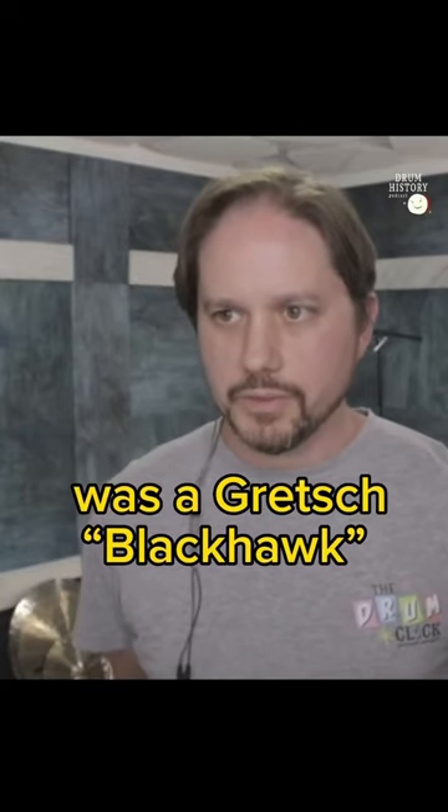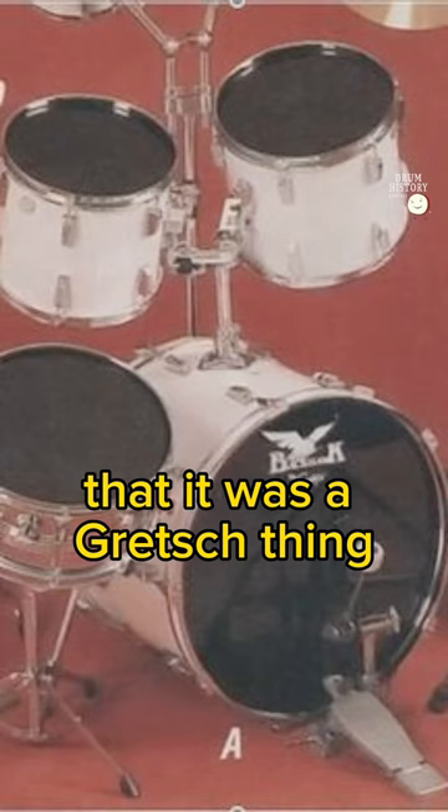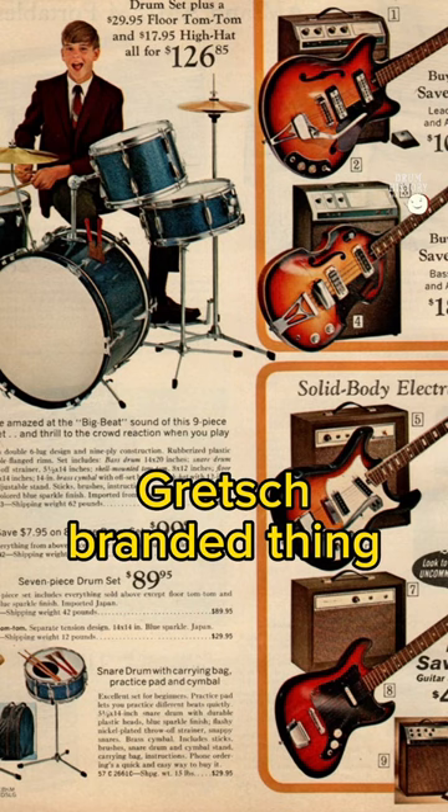My first drum set was a Gretsch Blackhawk that my parents bought for $200 out of a Sears Christmas catalog. The Gretsch wasn't even on the label — I didn't even know that was a Gretsch thing. It just said Blackhawk on the bass drum. But that was a Gretsch branded thing for $200.